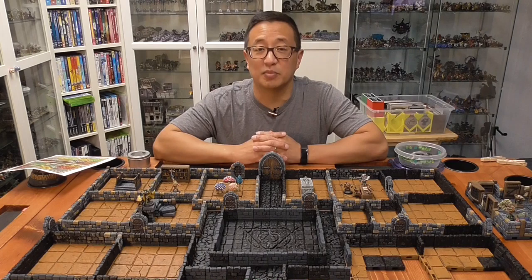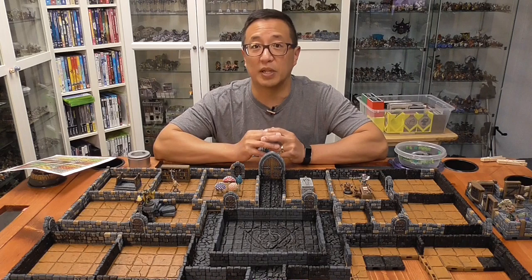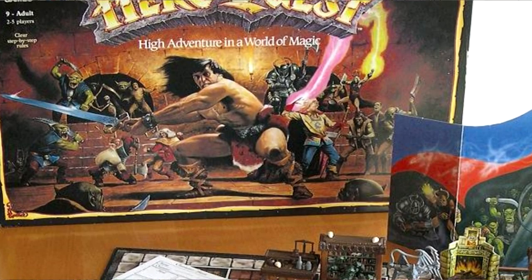COVID-19 social isolation must be making me nostalgic to play some of the old classics. If you haven't seen my video for how I made my previous epic build for Space Hulk, go ahead and click here. But for my next epic build, I'm returning to one of the first dungeon crawlers, HeroQuest.